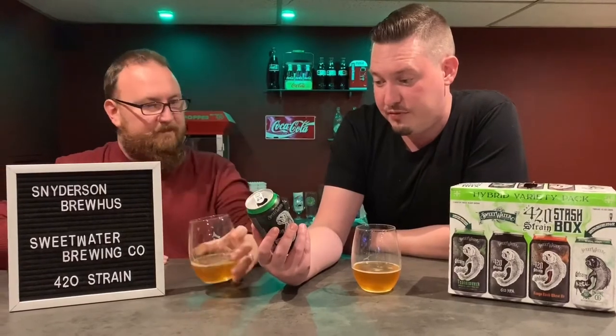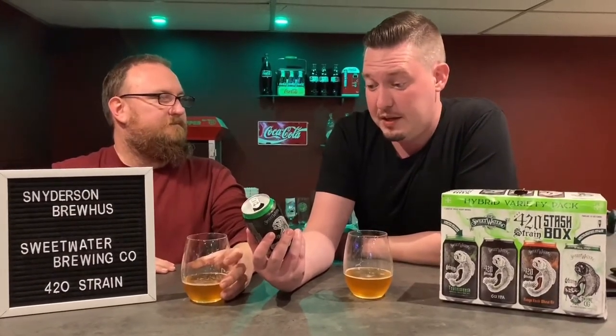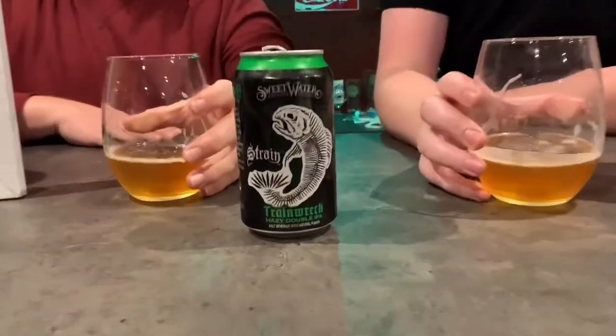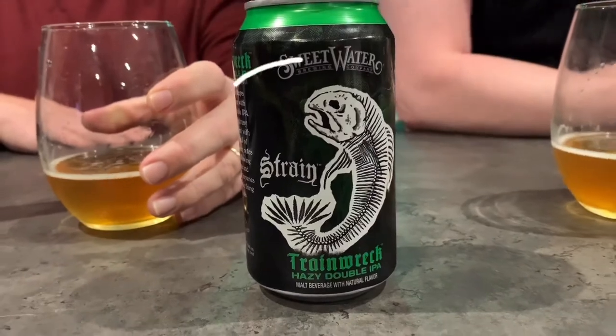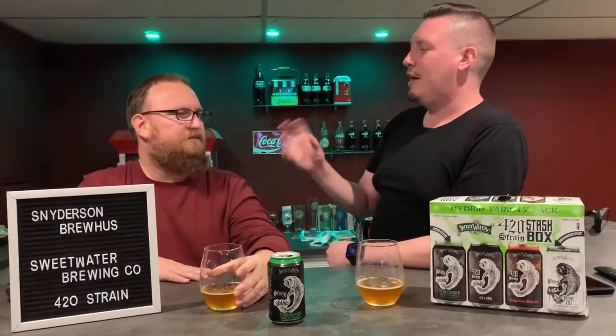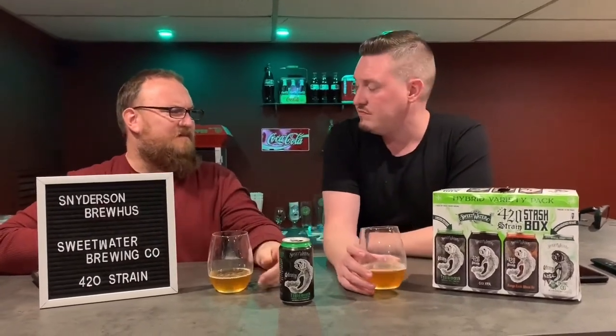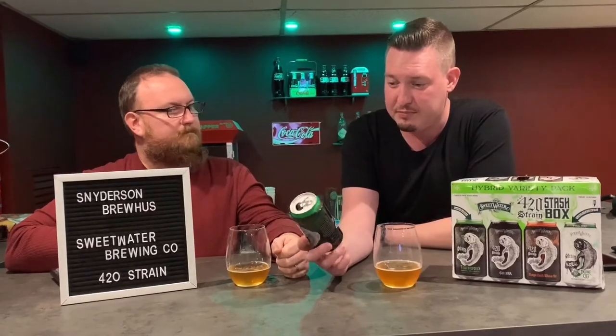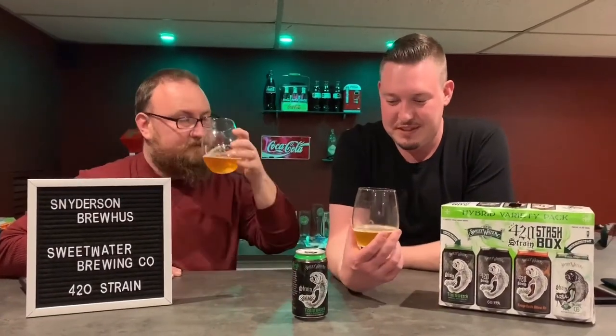This one actually tastes really good — citrusy orange hits first with a boost of vanilla and pine. The vanilla mellows out the pine. I hate pine but it mellows it out. I like this one. This is a really good beer — in fact this may be the best one. It's at eight percent, but I think this is the best tasting one of all. Not for my miles delta, apparently.